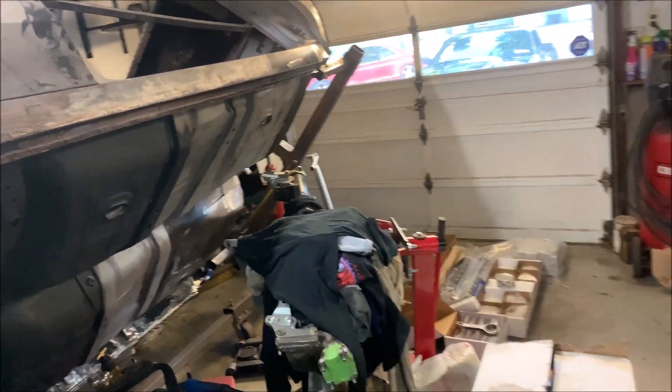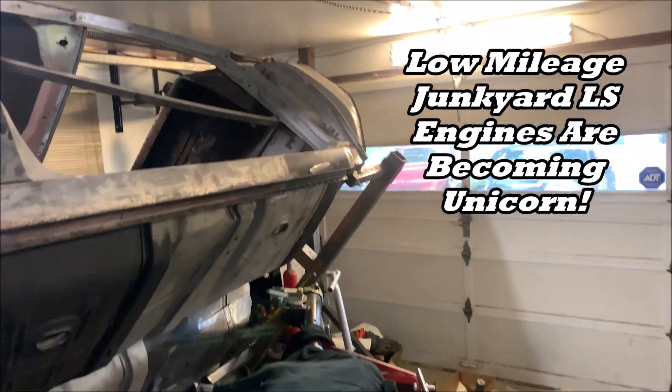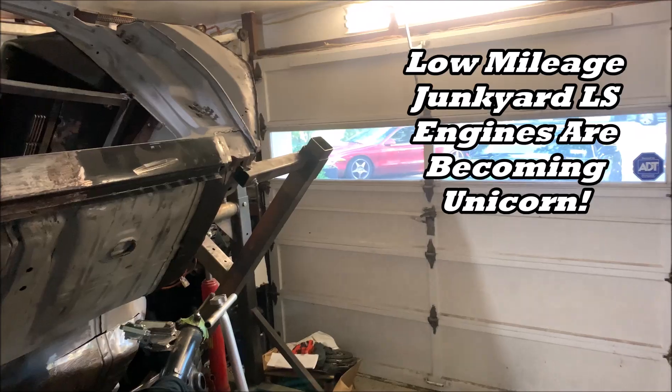Now we all know when it comes to an LS engine like a 6.0, the days of going to the junkyard, finding an LS engine, slapping a cam in it, and just putting it between the fenders of your favorite ride — them days are coming to an end.